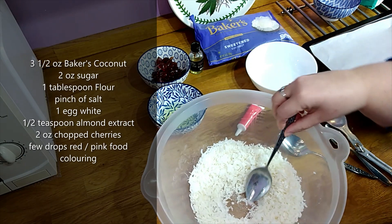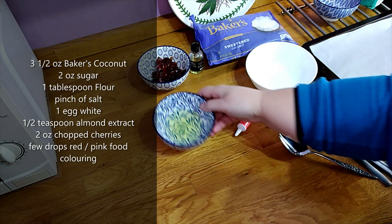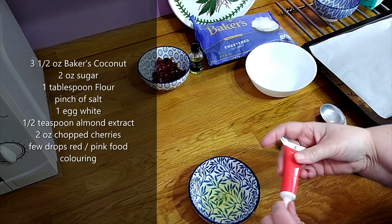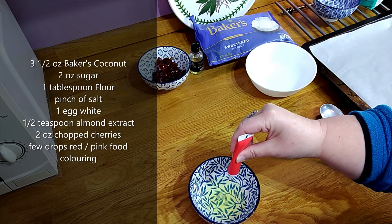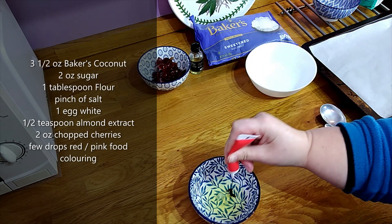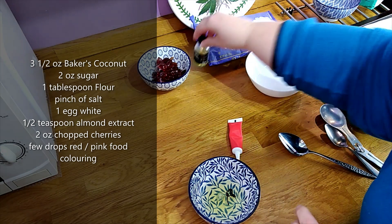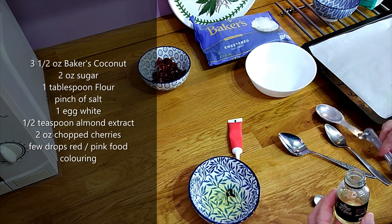I'm just mixing that round and now I'm going to add in the egg white. Because I'm making these cherry, I'm going to add some red food colouring — you can add red or pink, but this stage is completely optional. You don't have to add any colour; this is just to give it a nice pretty colour in the end. And I'm adding in half a teaspoon of almond essence.